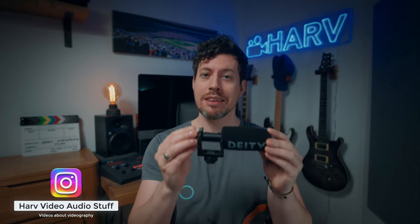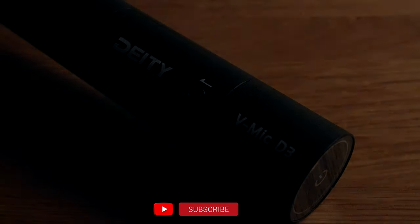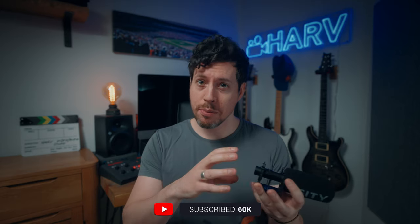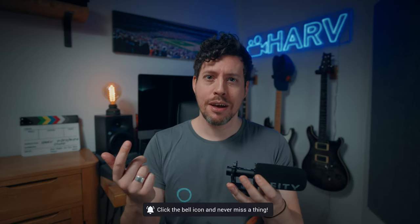Welcome back, you're watching HALV video audio stuff. In this video I'm checking out the V-Mic D3 on-camera microphone from Deity. I want to find out what it sounds like, what kind of build quality, user experience and value you can expect from this, and most importantly whether it's any good.